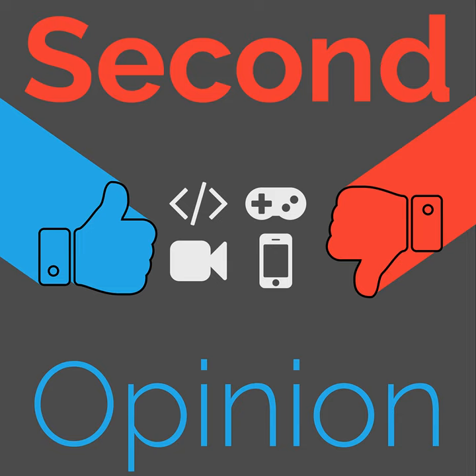Welcome to Second Opinion, the review show here on the Nexus. I am your host Ryan Rampersad, and today I will be reviewing the Sony MDR V6 Studio Headphones.